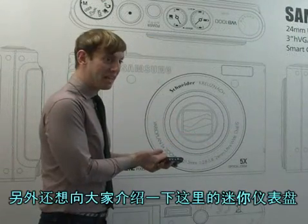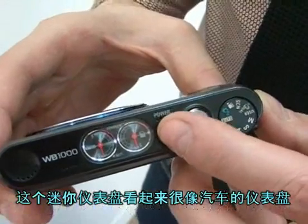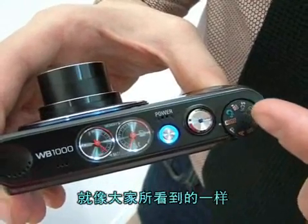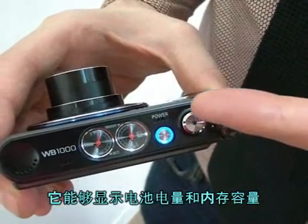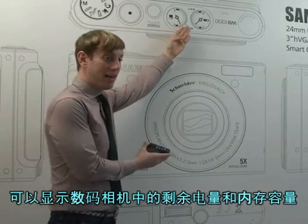Now I want to show you the mini dashboard. The mini dashboard appears just like a speedometer on a car. As you can see here, it shows you the amount of memory as well as the amount of battery life that still remains on the camera.